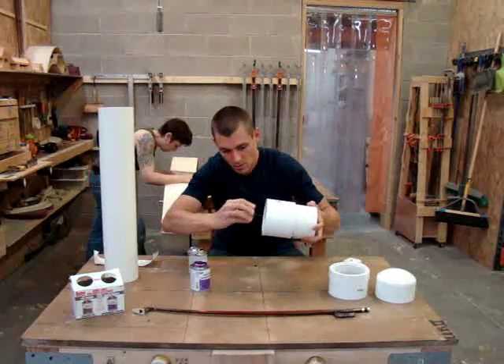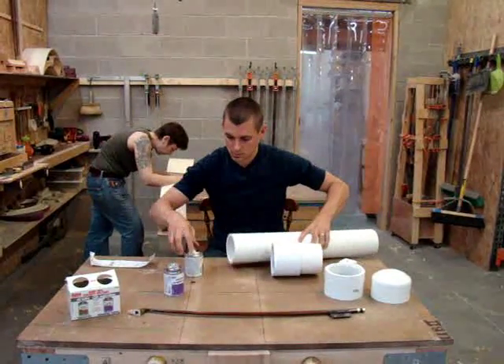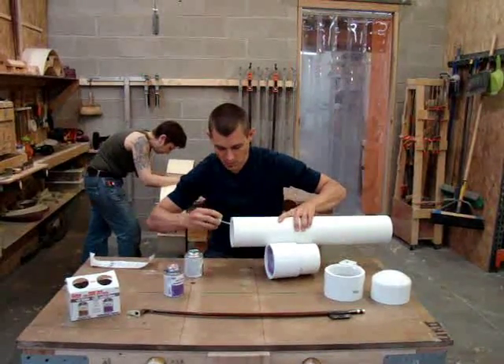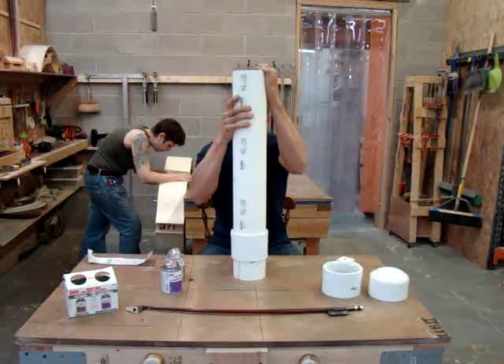Again with the primer — I'm swishing the primer all around the inside. Then take the adhesive and spin the pieces together. Push that together.